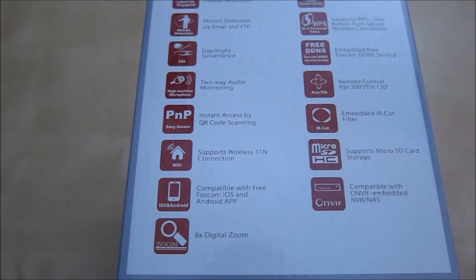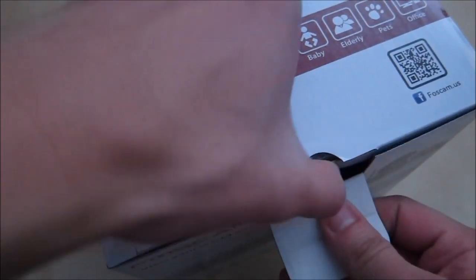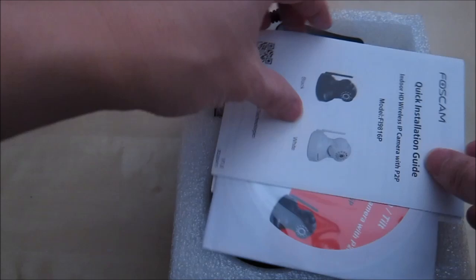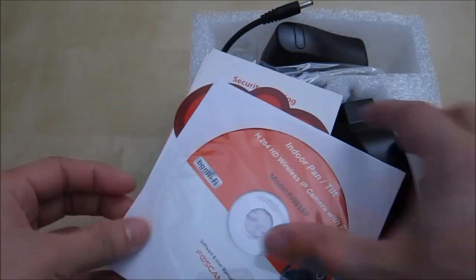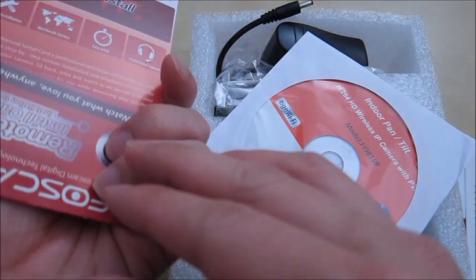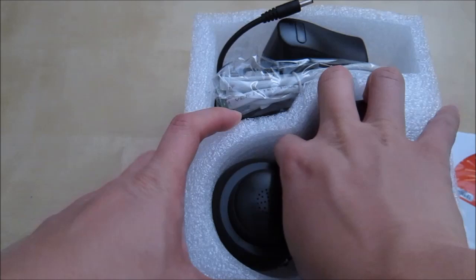Overall a really nice little feature-packed camera. Let's go ahead and unbox it and see what comes inside. Here we have the serial number, which confirms it's the official Foxcam. Inside we have the Foxcam quick installation guide, a Foxcam cloud service card, security warning, Foxcam remote installation guide, and a CD for drivers.